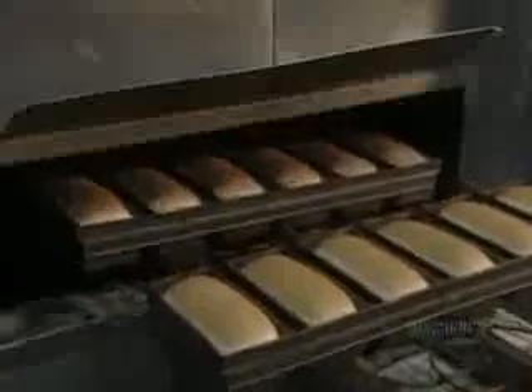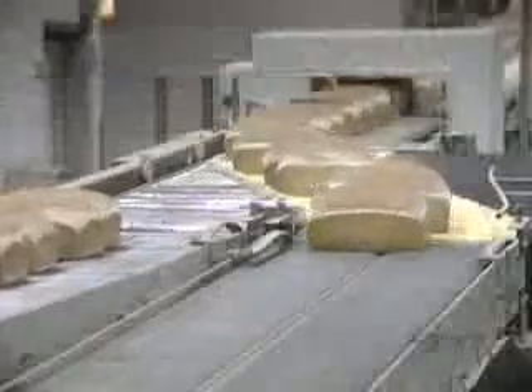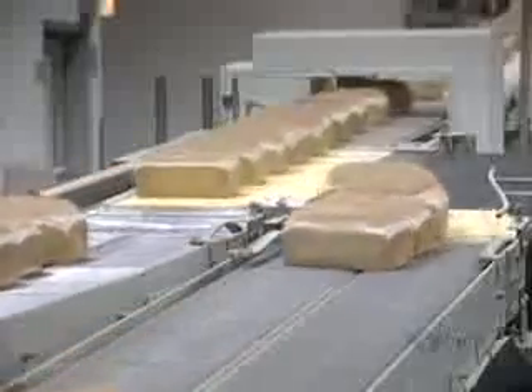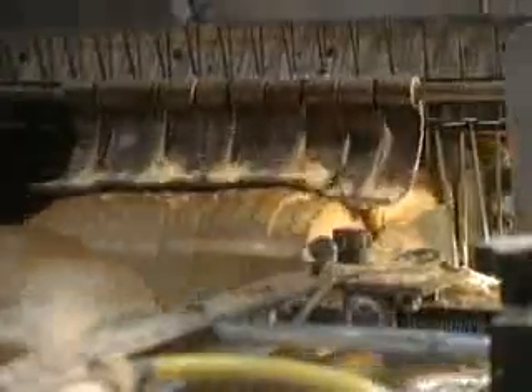When finely baked, the loaves end up with a nice golden color. A vacuum system draws the loaves from their molds, and they're placed on a conveyor to cool. A guidance system carries the breads to various sections of the bakery. When well cooled, breads go to the slicer, which cuts 65 loaves a minute using 2-meter wide, 40-centimeter long steel saw blades. These blades are changed every two weeks.